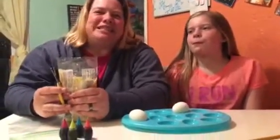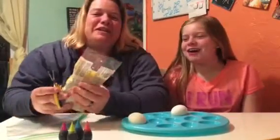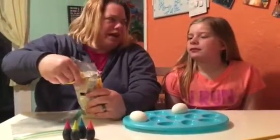Hi, I'm Sue Mall with 92.7 WOBM here with my Abby. Happy Easter! Happy Easter. So we're going to try this that I found on the internet. It's pretty cool, Abby — it is rice Easter eggs.